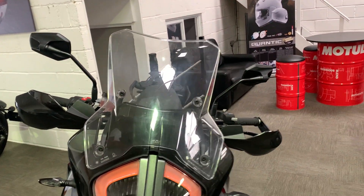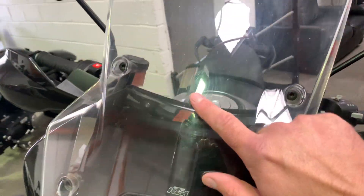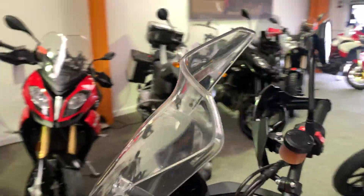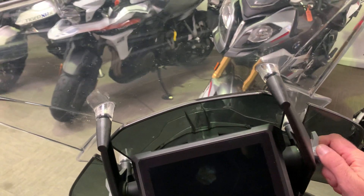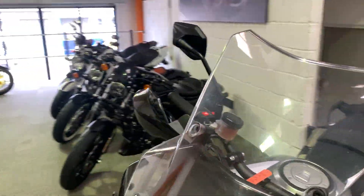Starting off with the screen — no damage at all on the screen, but you've got the odd mark just from general use and washing. Obviously this screen is adjustable with this thumbwheel here. Can't see any damage at all.